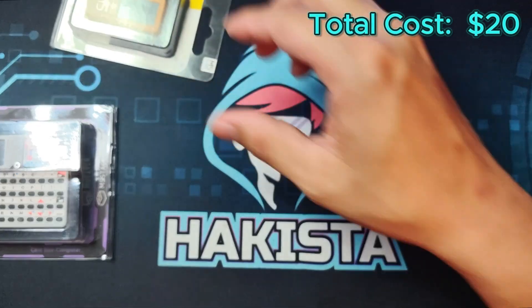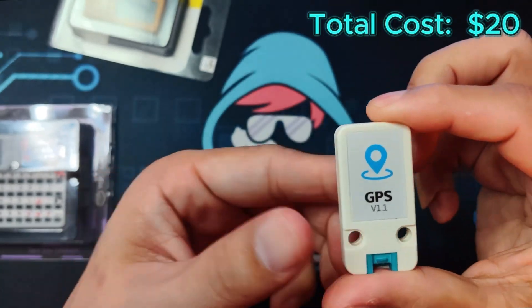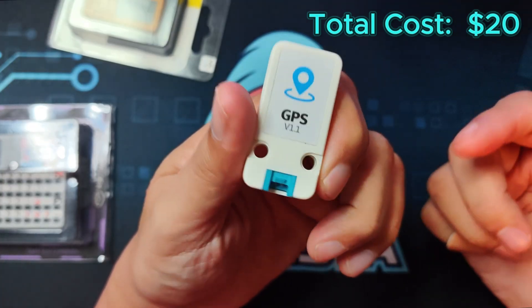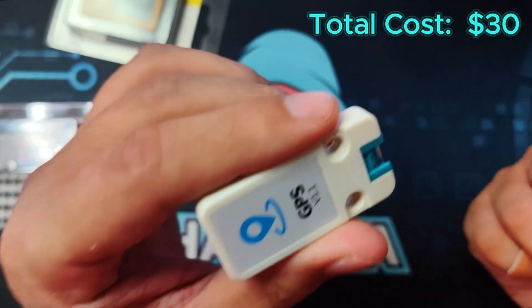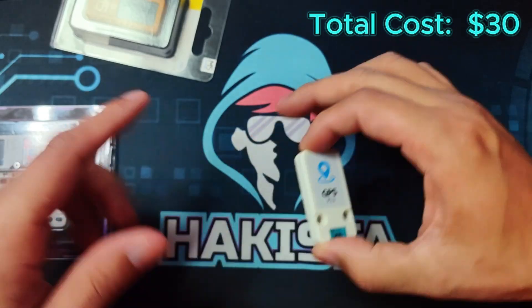Next would be the GPS module, and here I'll be suggesting the one from M5 Stack — the Unit GPS version 1.1 for just $10. It contains an AT6668 module inside, which will help you with the wardriving functionality of the Bruce Firmware.